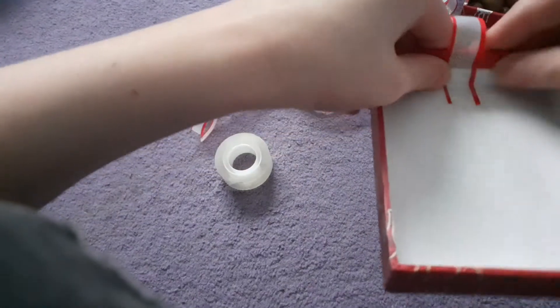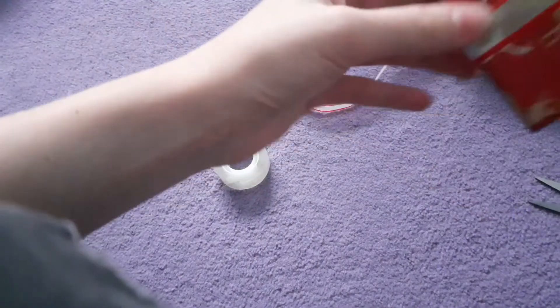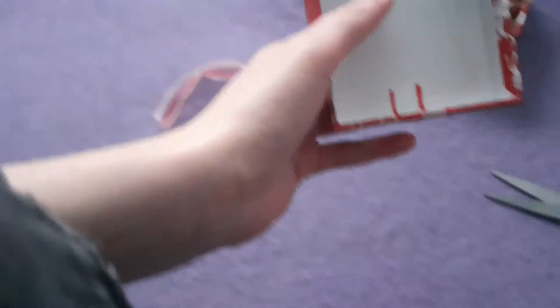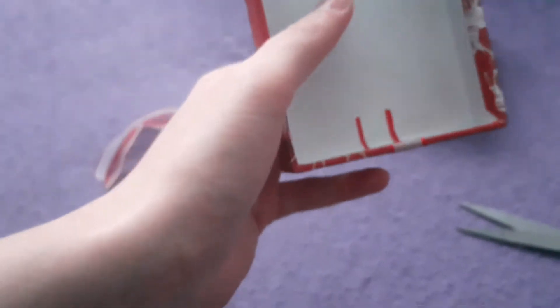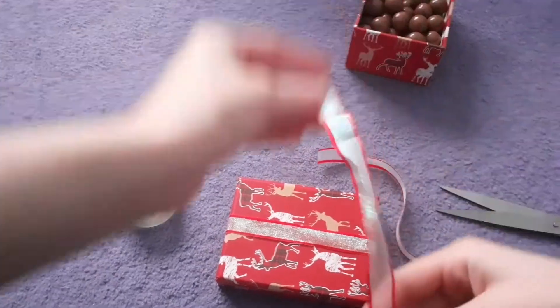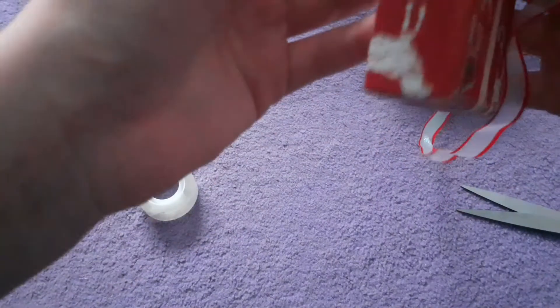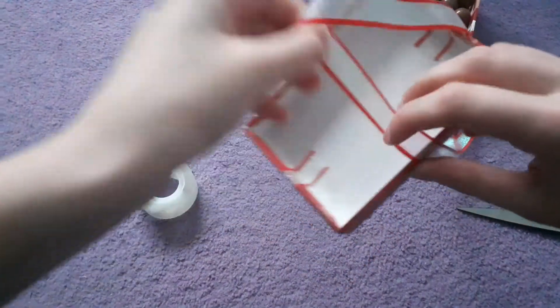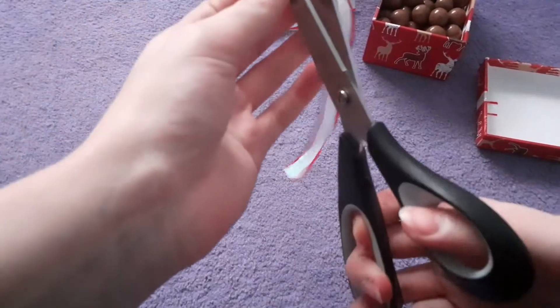Tape it on like that and then go all the way around, make sure it's nice and tight and centered. Tape down the other side exactly the same as you just did on the first side. The second step is we're going to tape long ways like this. I'm going to measure how much we need - exactly the same as before. Always go a little bit over what you need just so you know you definitely have enough.